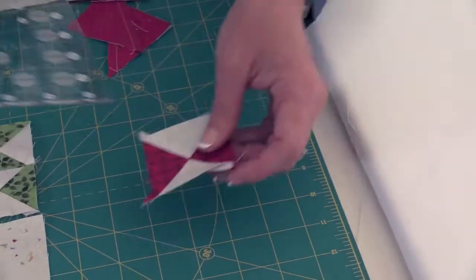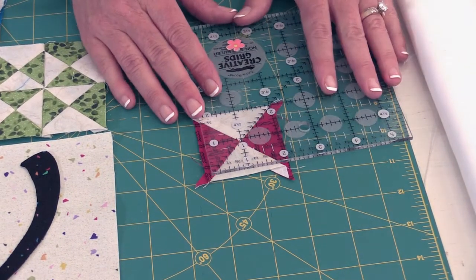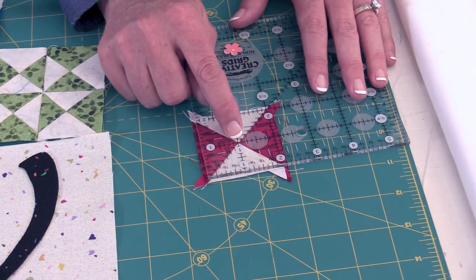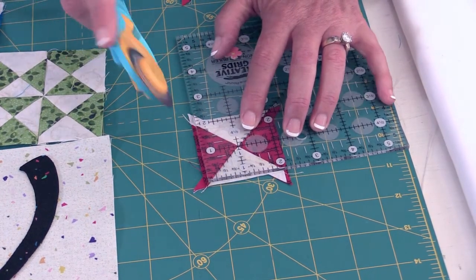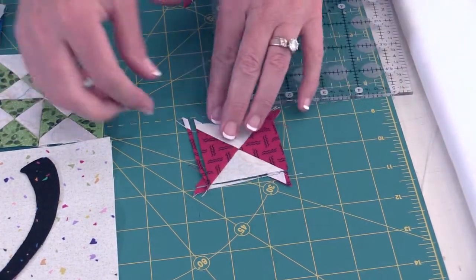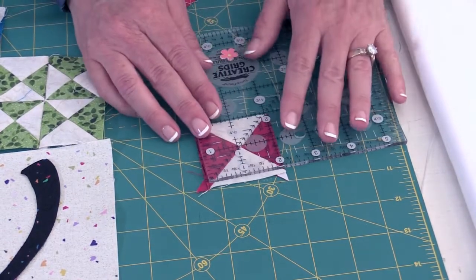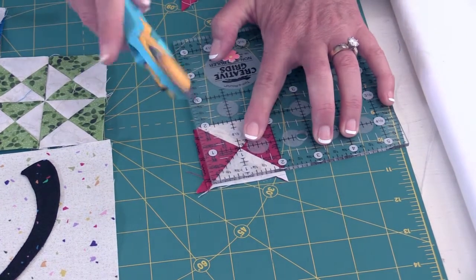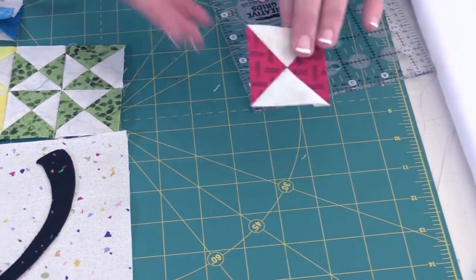Now I want to show you how we're going to trim these. We're going to trim them to two inches square using the diagonal line of the ruler, with the one inch line right in the middle. Trim two sides, then turn it around and trim the other two sides. You're going to do that for every colorway — we've got yellow, green, blue, and red.